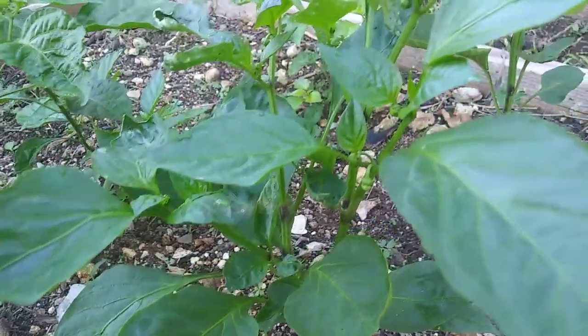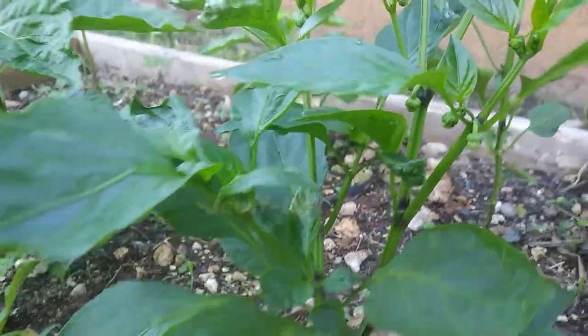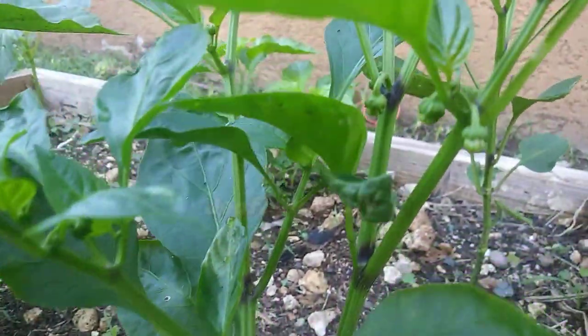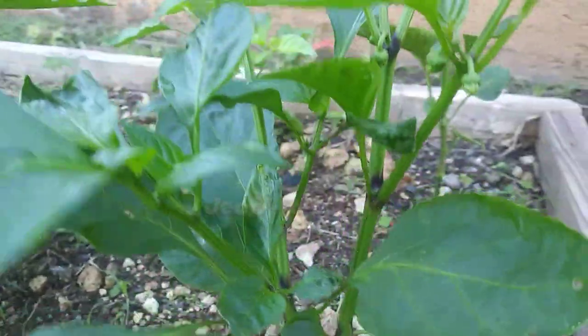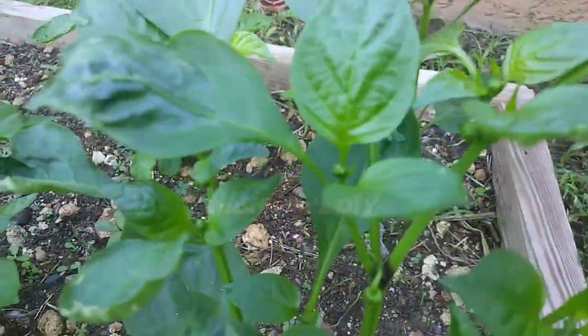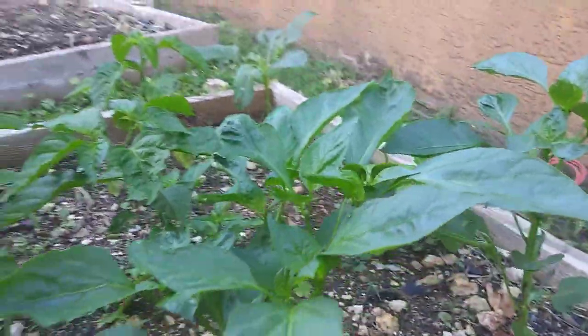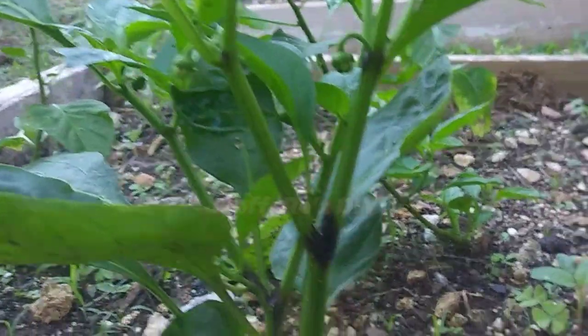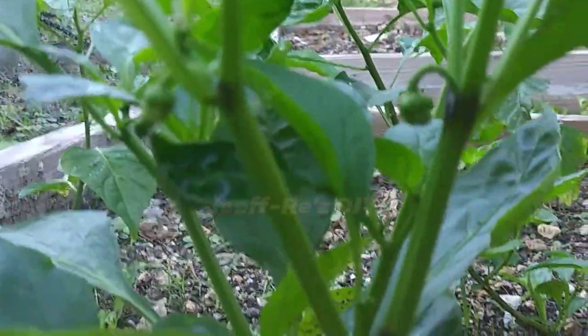Now we will look at the second plant, which is doing exceptionally well. It is much taller and has way more branches. As you can see it's flowering nicely and it is way more pronounced. We're expecting it to set more fruits, which means a greater yield and eventually a successful harvest. It has produced many branches already and it's just about 13 inches in height, so you can expect greater things in a few weeks from now.